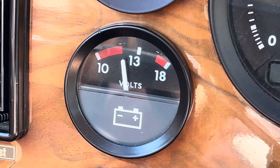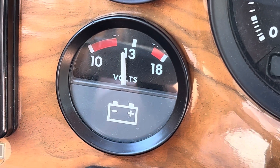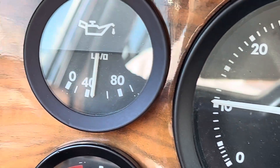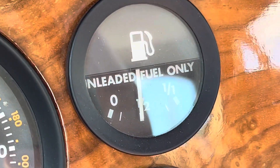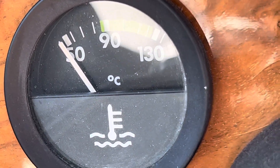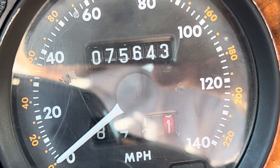We've got our voltmeter — you can see that rising as the idle comes up. Oil pressure is coming up a little bit. We've got a little under half a tank of gas, and obviously we have zero water temp. There is our mileage: 75,643.